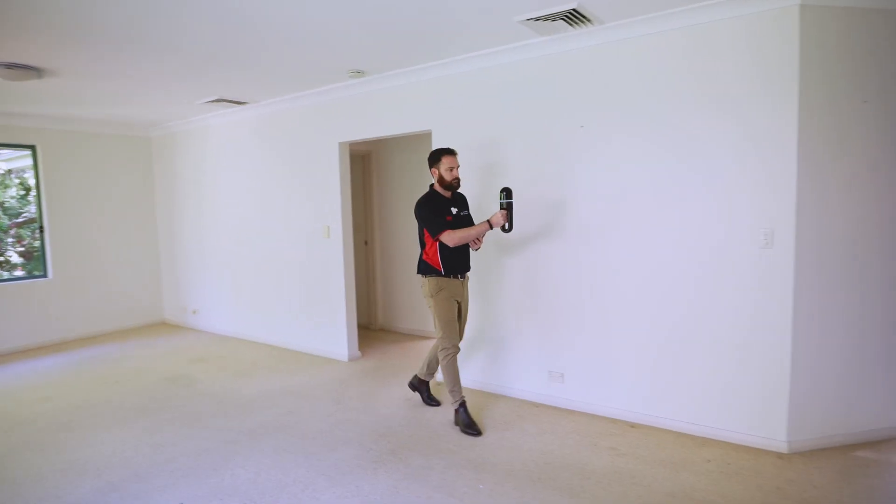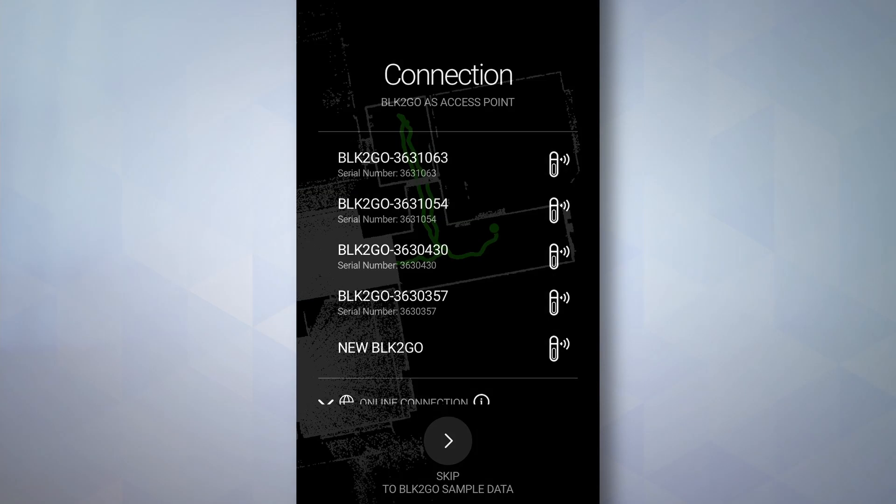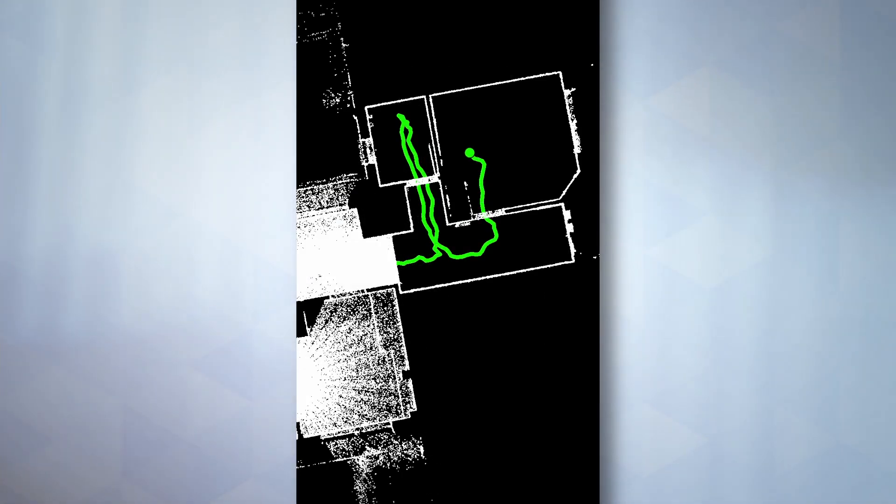We're going to go over some basic operation of the scanner, best practices for field capture, as well as some advanced techniques. Throughout this process, we're also going to be using the BLK2Go Live app. This app is available on both iOS and Android.